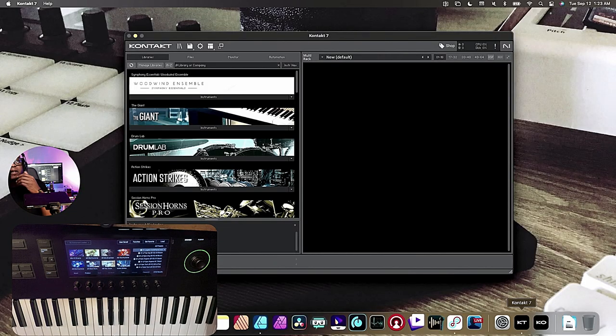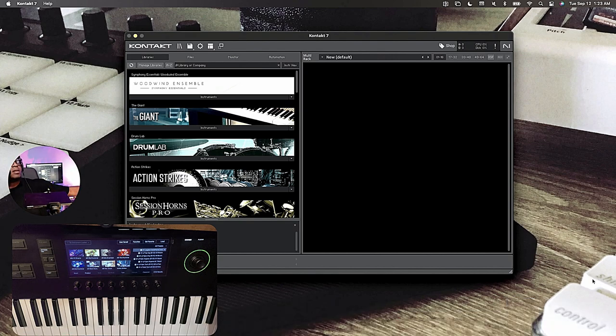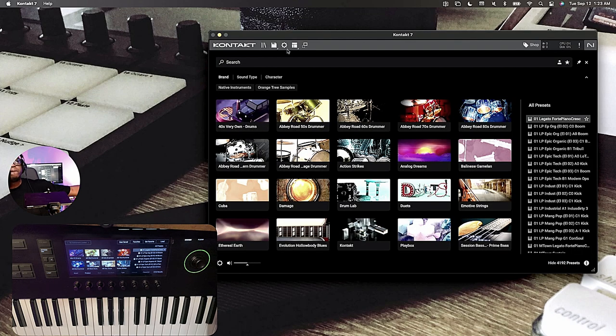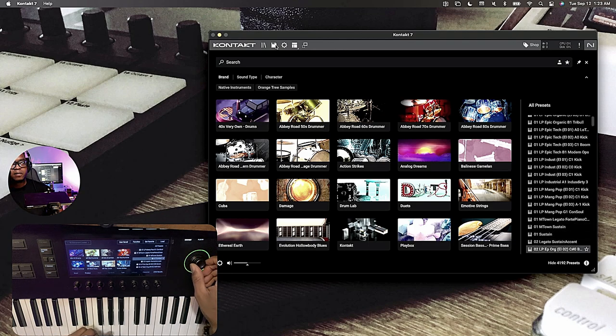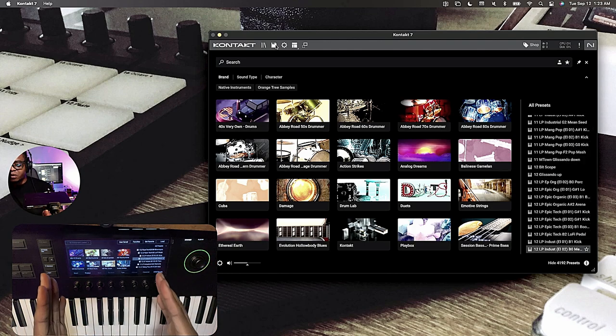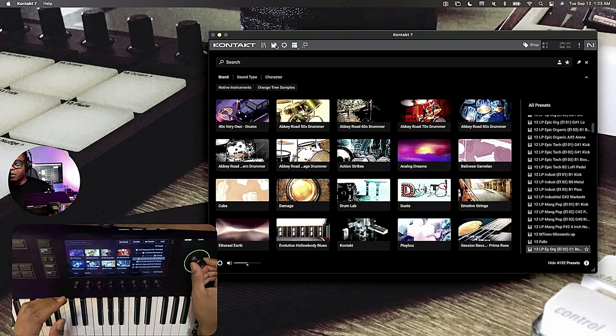Now connected, it looks the same from this standpoint. But this is a new update — Kontakt 7, that new browser look. But look what it's doing to the keyboard itself. This is nothing different than what we were able to do before with the MK2 — controlling the content in the plugin or software with the keyboard — but things are just broken down a little differently.